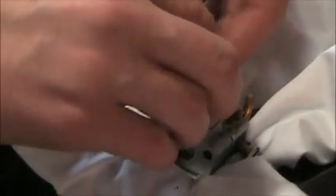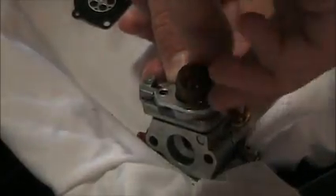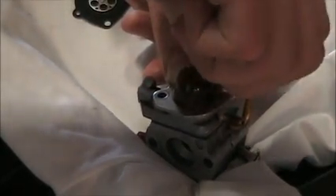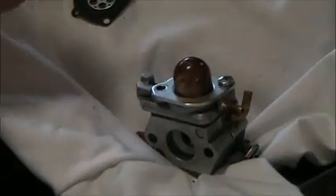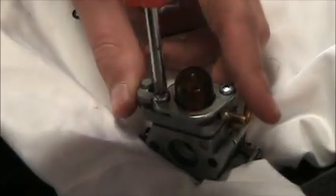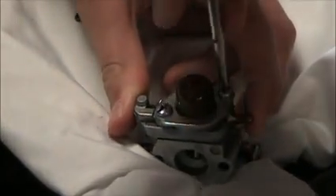Then just line up the holes on the plate and put your screw in. Thread it first so you don't strip the threads out. Then tighten that down a little bit. Put your other screw in - don't tighten the first one down completely yet, because you want to tighten it evenly so there isn't any air or fuel leaks. Snug that one up, snug the other one up, then go in and actually tighten them down completely. So now that side's done - we can move on to the other side.